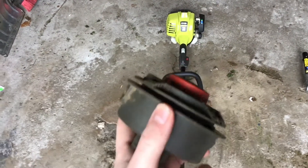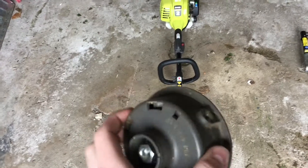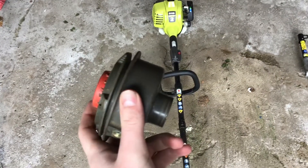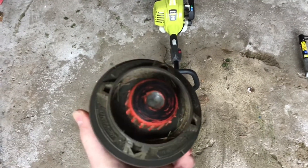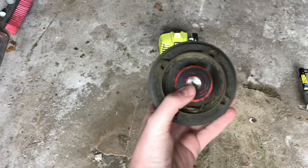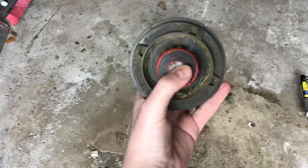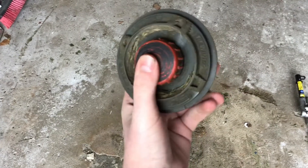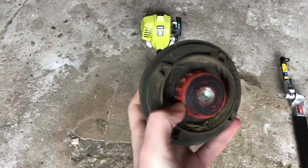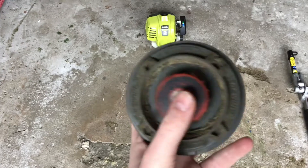The next thing I want to talk about regarding this trimmer is the trimmer head. This is the trimmer head that came with it, and as you can see it's not on the trimmer. The reason being, I believe there is still string stuck in it. It's been a year since I tried to crack this thing open. Being that this is a rezafeed trimmer, it's supposed to last a long time, but one time I went to go bump it on some paved driveway and it just wasn't bumping — you can see it goes down, but you really have to try.